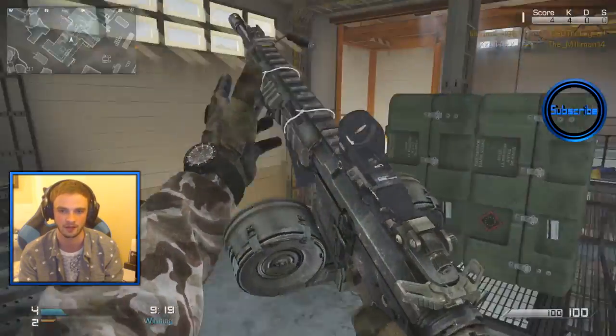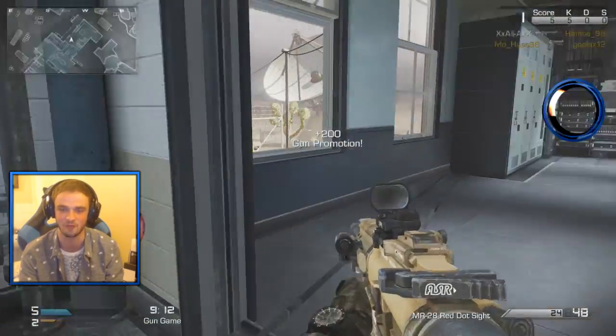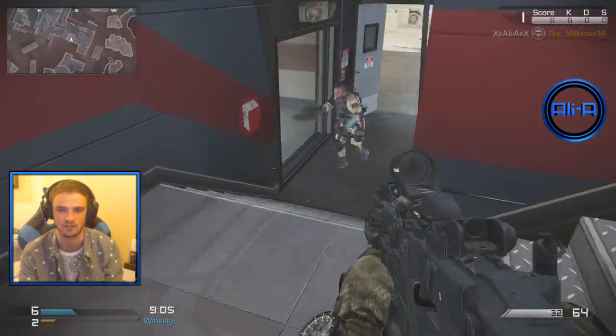I've been saying 'oh baby, a triple' way too much — it doesn't mean I've got a triple, it just means I'm getting overexcited being 5 and 0 right now. Look at us — you can't touch us. Ooh, headshot! Look at that accuracy, boys.